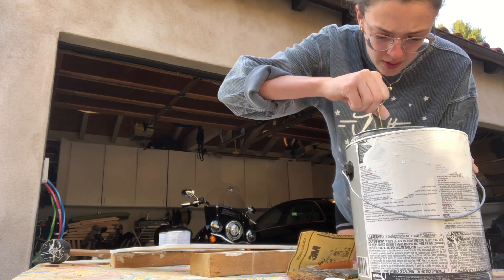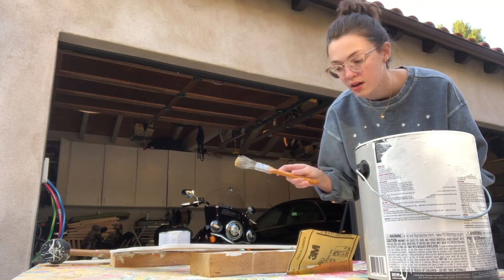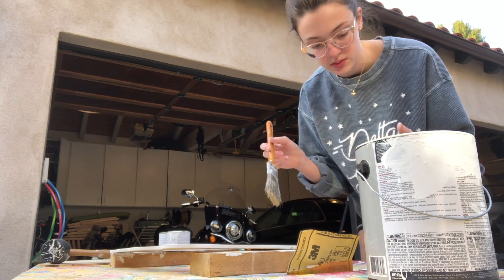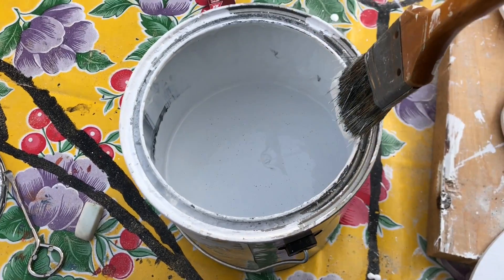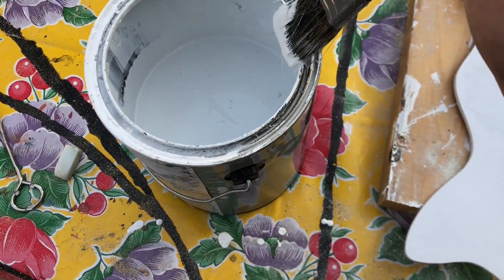I'm gonna pop this baby out. Alright, let's go. I'm putting on another coat of primer — it's not that interesting so I'm not going to show too much.